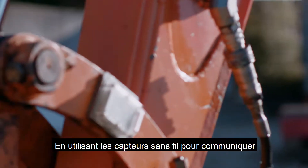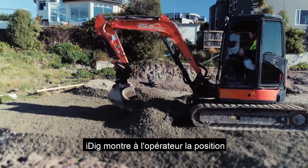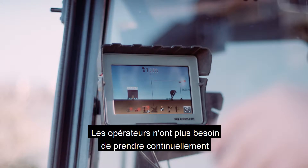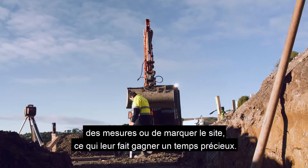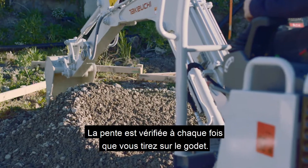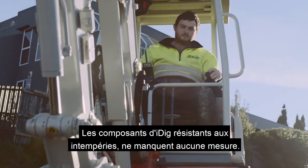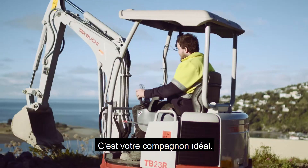Using wireless sensors to communicate with the in-cab display, iDig shows the operator a live position of the bucket edge in real time. There's no need for the operator to continuously take measurements or mark the site, wasting valuable time. Grade check at every single pull of the bucket, whether it's enclosed or open — iDig's weatherproof components never miss a beat. It's the ideal one-man crew.